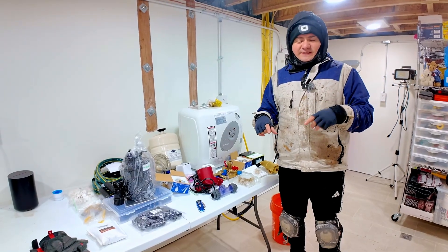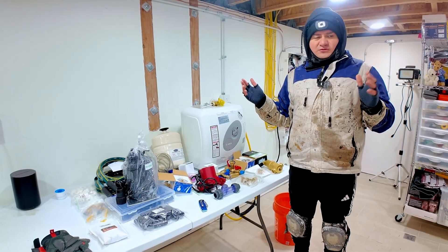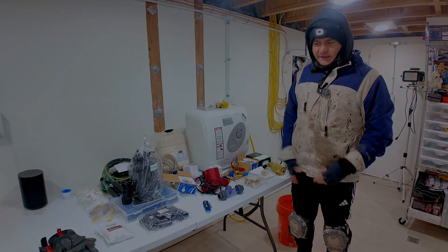Talking about the radiant heat system: typically radiant heat systems operate in the 85°F to about 120°F range, and that's not even close to the limits of PEX — that's just the typical hot water temperature going around the house. By the way, we're using an electric heater. Anyway, let's get to work.